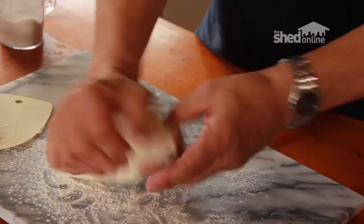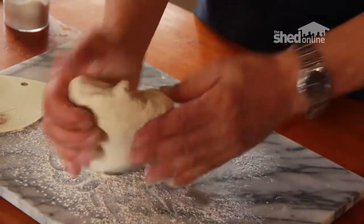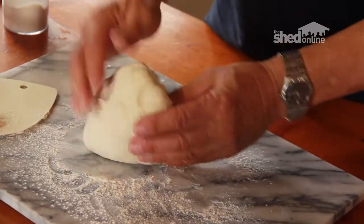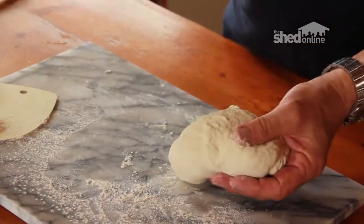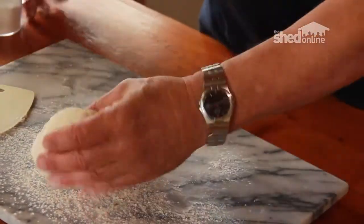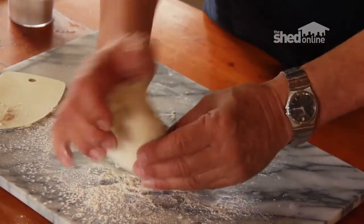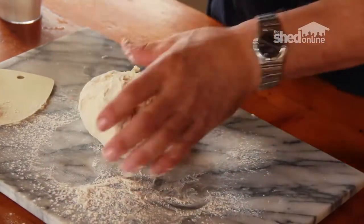I think the dough mix is still a little bit wet — perhaps I did put a little too much water in — but you can just add a little bit of extra flour. As you can see here, I'm just putting a bit extra on the board and that takes up the extra tackiness. So I'll go through this process pushing it down and bringing it back.